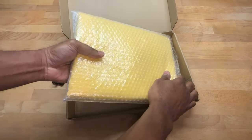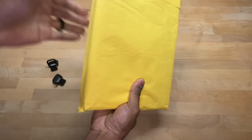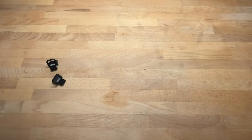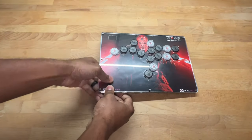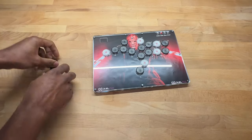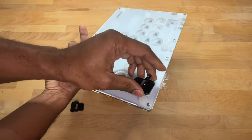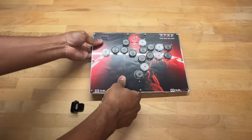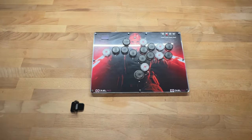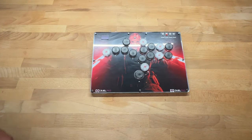Let's get the pad out of the box and peel off the protective packaging. Through the power of editing, here's the Dual Pad A16 Cross. I figured out these accessories are feet that go on the bottom — when you put them on, oh I like that, they hold the pad up nicely.